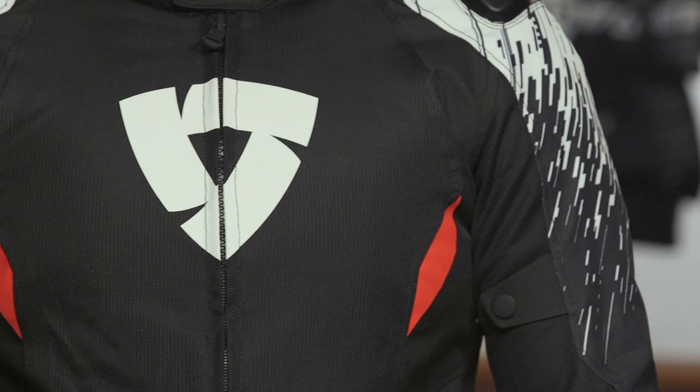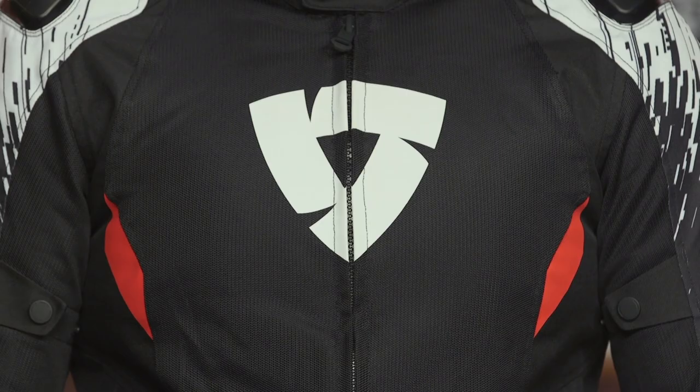It's got a little bit of articulation in the arm. You've got those TPU sliders at the shoulder and CE Level 1 protection at both shoulder and elbow. But this thing is going to flow a ton of air.